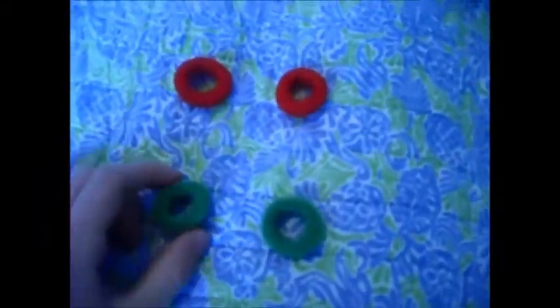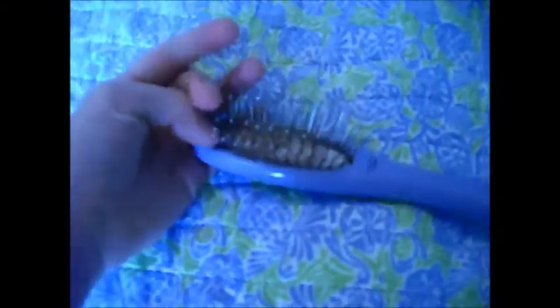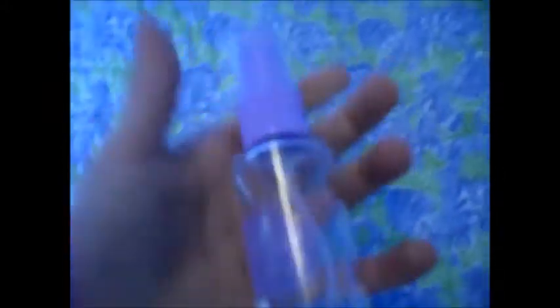For this you will need four cloth elastics, and I would prefer green and red because they're Christmas colors. A wire wave brush that you've never used on your hair before. Last but not least, a misting bottle.